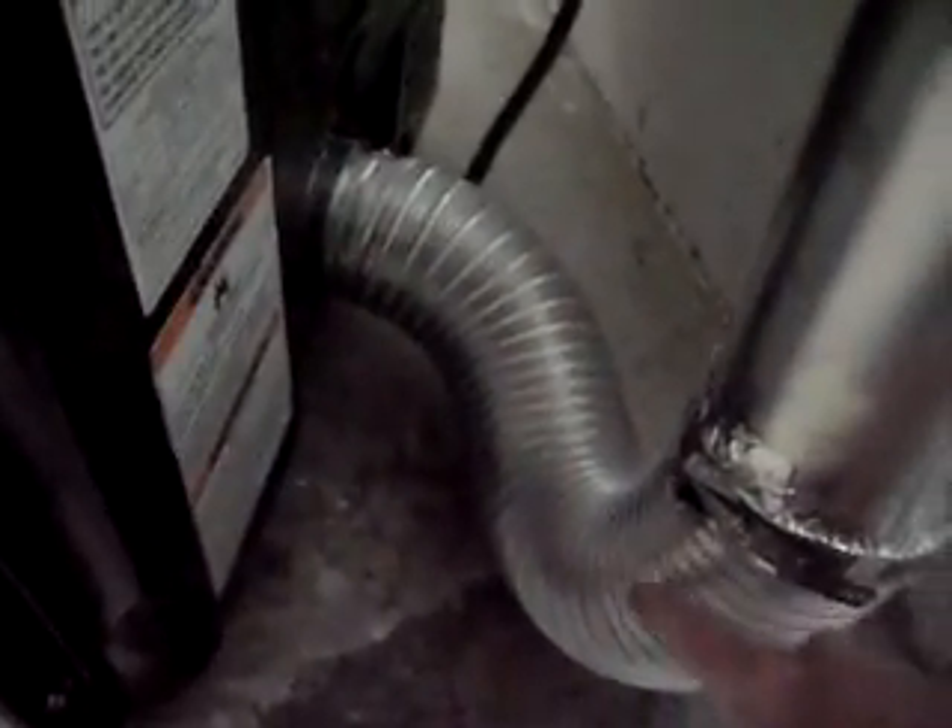I've got the dryer pulled out. You can see that there's a piece of flexible aluminum duct that goes to the dryer, and they've got it secured with some aviation clamps. You can see that there's no hard 90-degree corner or any place where lint can get trapped in this.